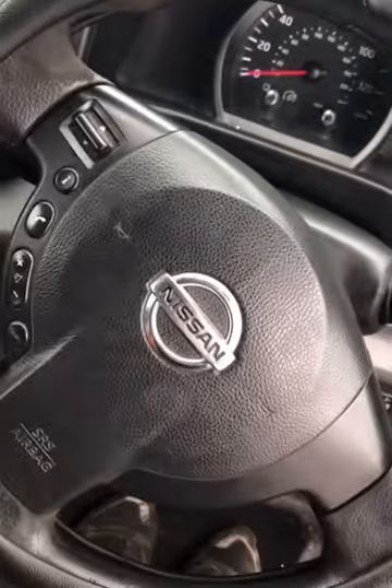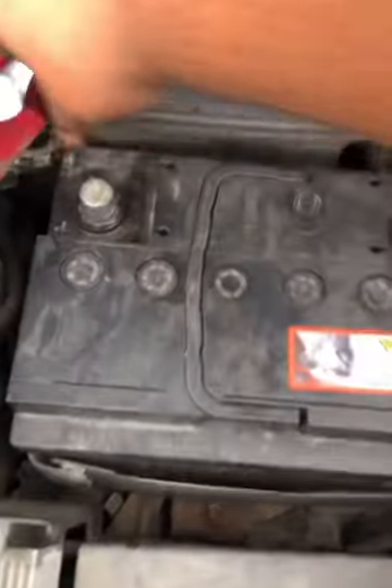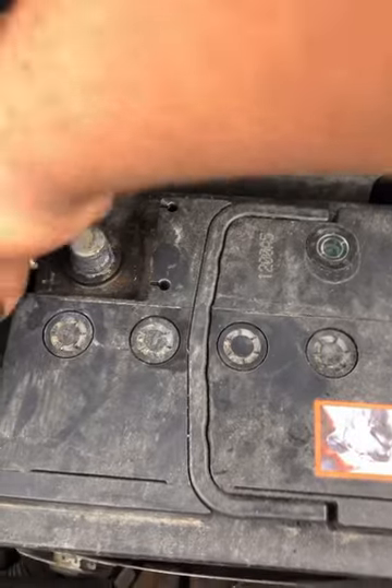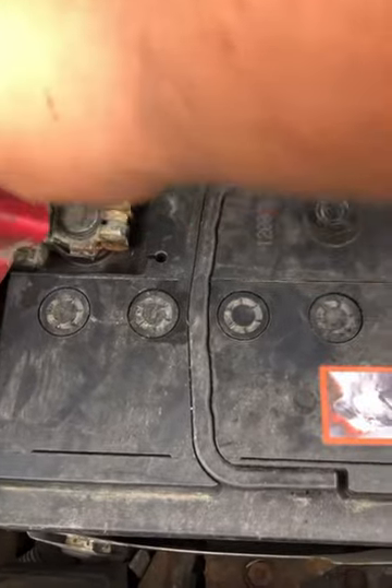Reconnect the battery — put the positive lead back on and re-tighten it with a 10mm spanner.